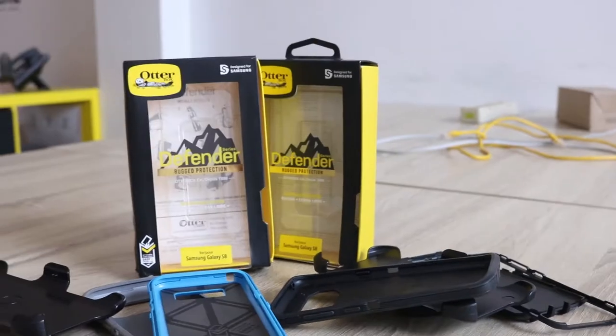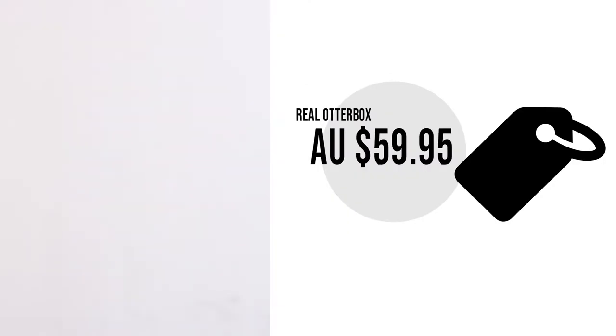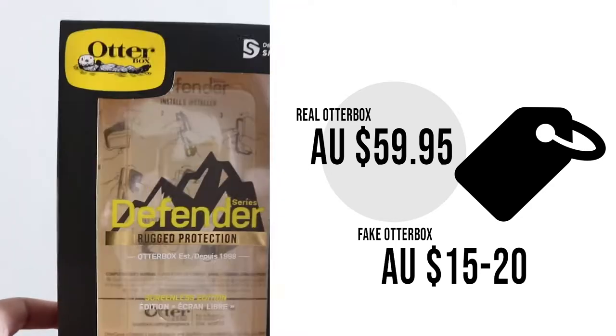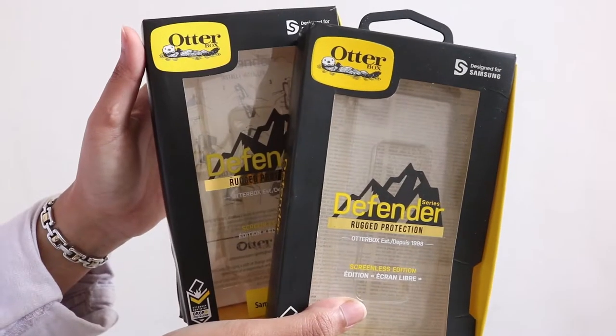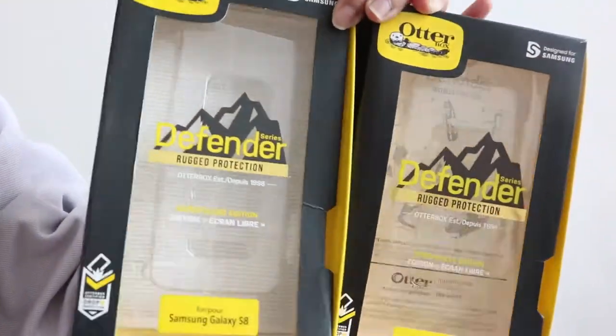First is about the price. The original will cost you around $59.95 AUD, and you can get the fake one for around $15–$20 on some dodgy website or similar places. The price is really different, but as you can see, both of the cases have an almost identical box from afar.